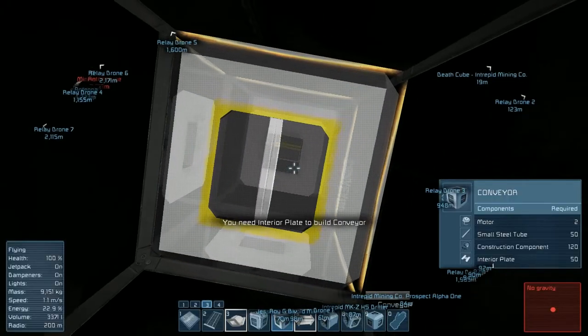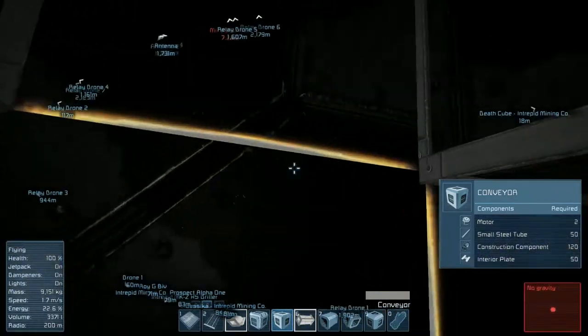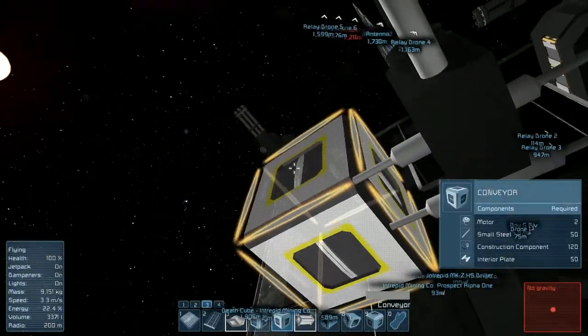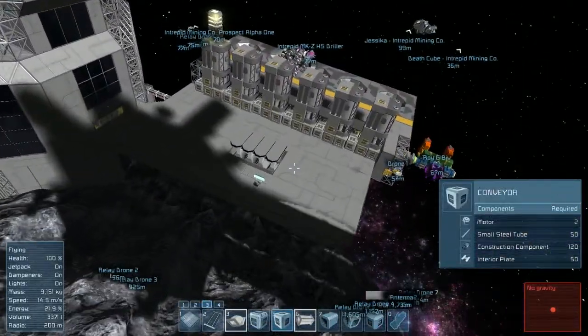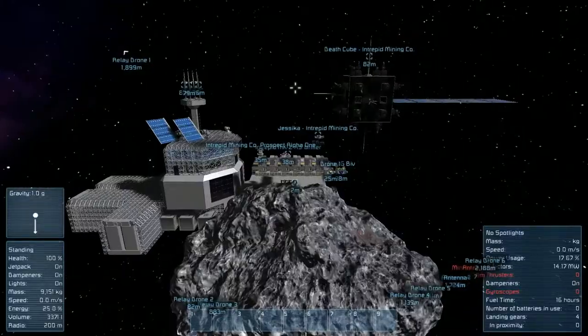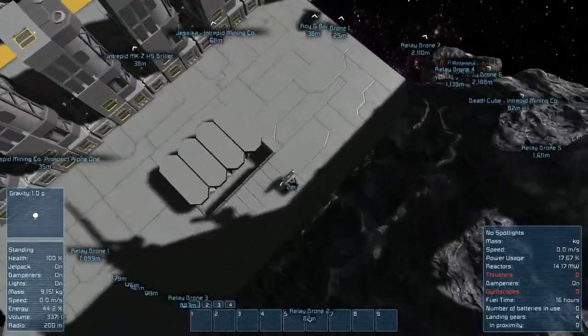We'll go ahead but I don't have interior plate - okay, that's definitely something I did not know we needed. There's the station. Let's just have a seat in our chair to recharge our suit - it wasn't very low but it was going to get there, might as well just charge that up.